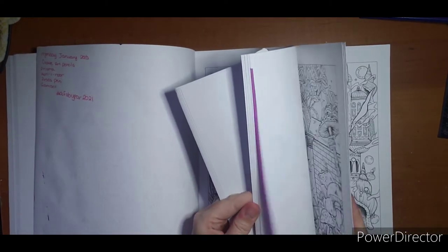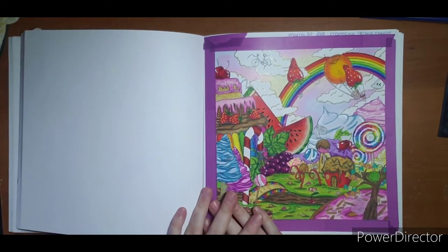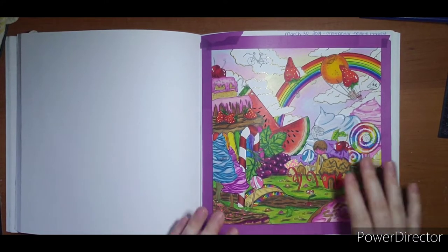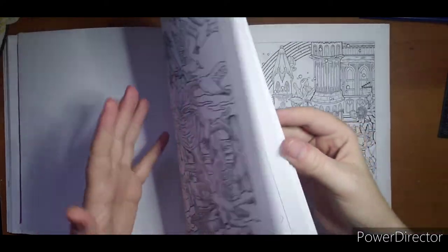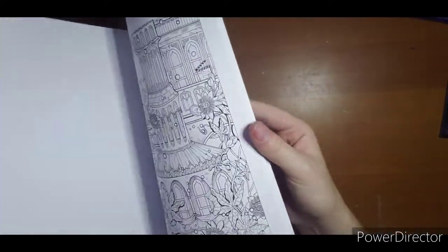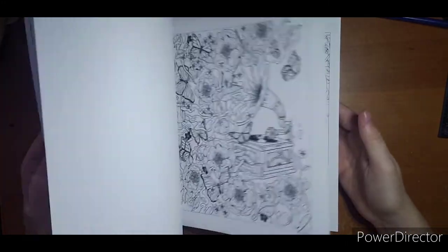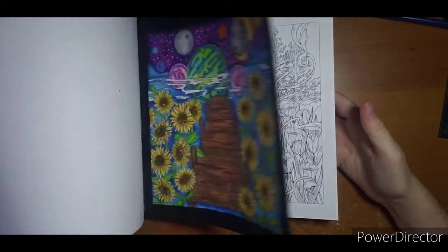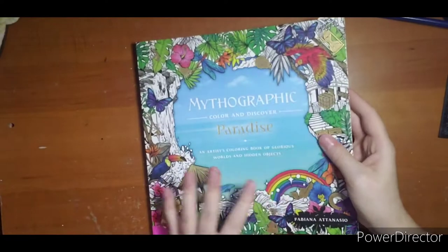If you're following my newest color-along on my new channel here, I have a page similar to this I am working on — we are on part two. Here is another page out of Paradise that is done; I really like how it turned out. That one was 2021 as well. I might mark this one for June. I think it was just the two pages done. These books — I start them as you can see — I have lots of started pages and then I never can remember how many I've done in each book.